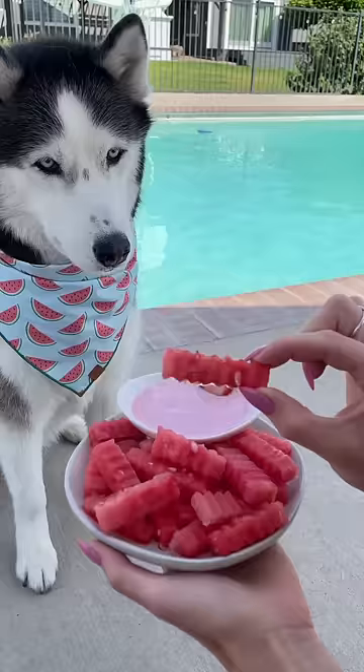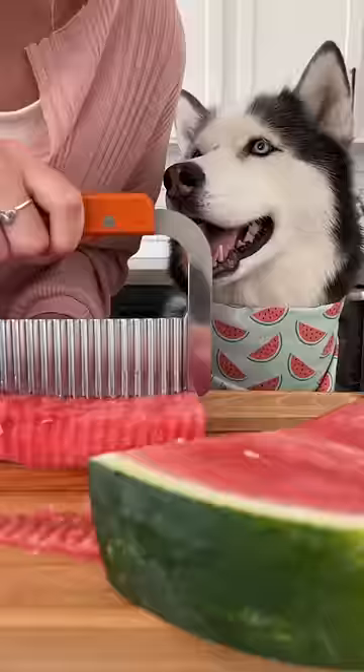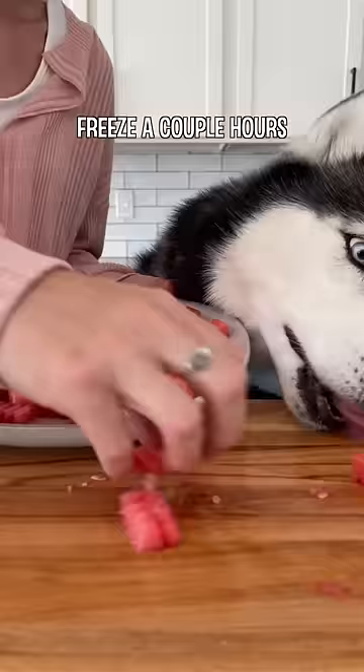These frozen watermelon fries and dip are the perfect treat for a hot summer day. Start with a watermelon and use a crinkle cutter — I found this one on Amazon — on all four sides to make your watermelon fries. Lay them flat on a plate and freeze for a couple hours.